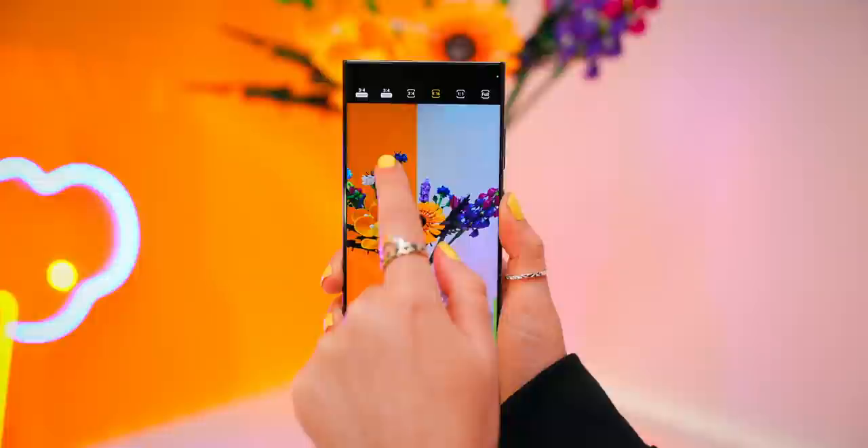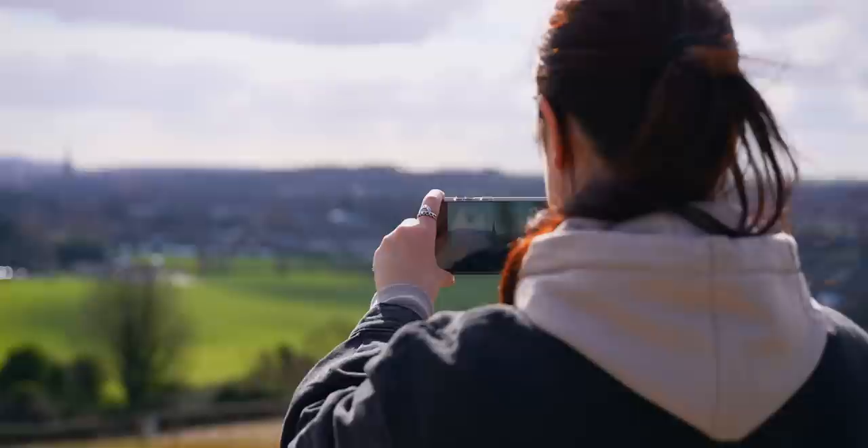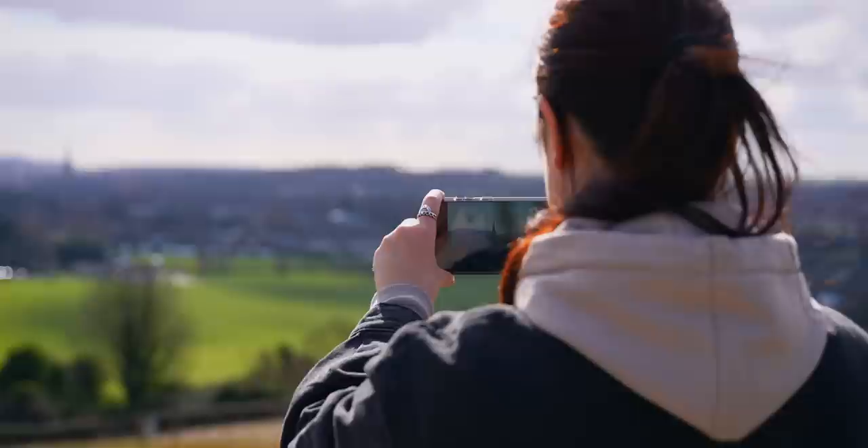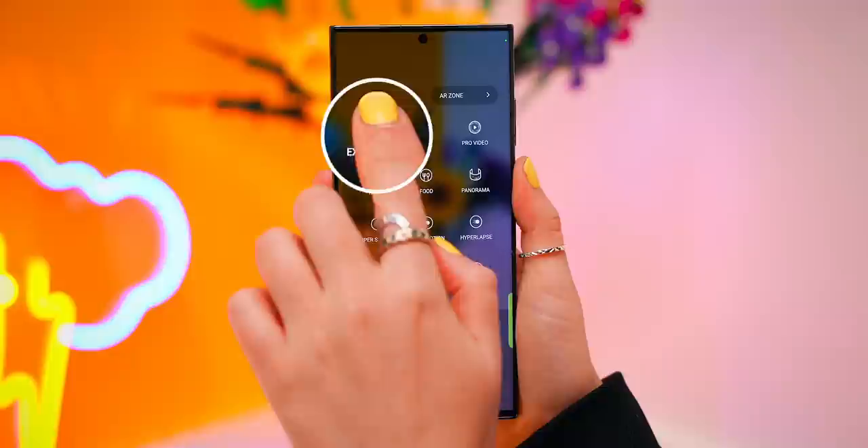The S23 Ultra has a brand new 200 megapixel camera. If you click on aspect ratio, right to the left is the 200 megapixel mode, and once that's on, you can take some sweet shots. It is so crazy just how much detail the 200 megapixel camera picks up, even when you take pictures of objects. But the trick to getting the most detail is to physically zoom in and take your picture, as opposed to taking it far out and then cropping in.